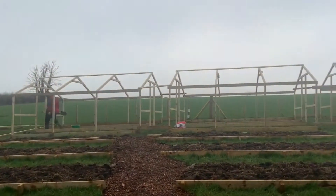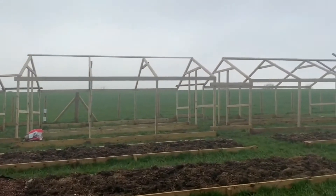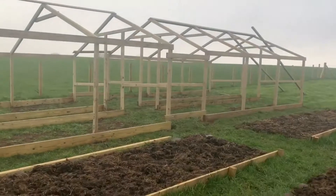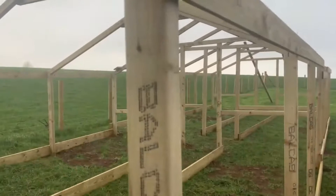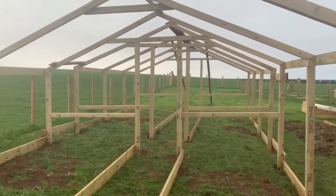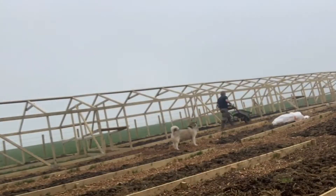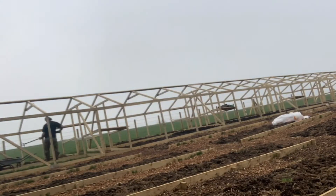Here we are just about to finish the last frame going up towards the end of the poly house, which concludes the main structure being made. Next we need to fill the beds inside. We decided to do it before putting the plastics on to make maneuvering the wheelbarrows in and out a little bit easier. Dean is currently putting down the manure and I am following with the compost on top. We were quite excited to get this done so we could get the plastics on.